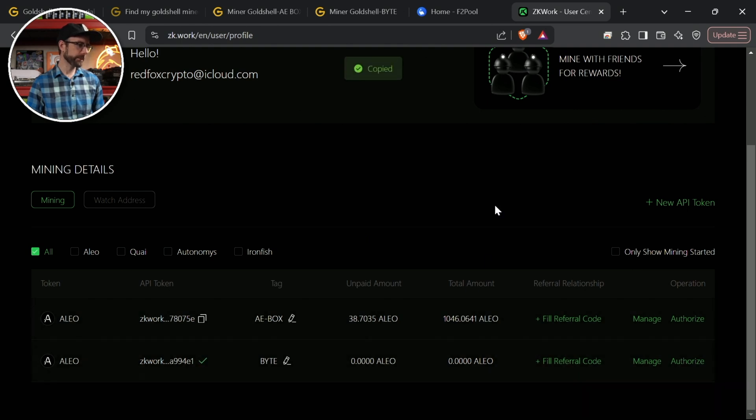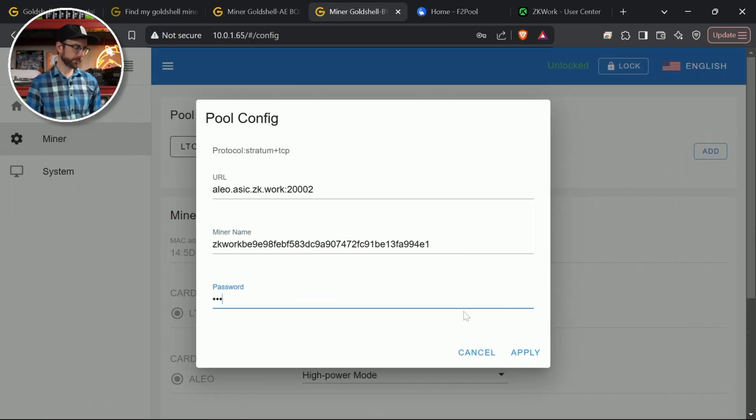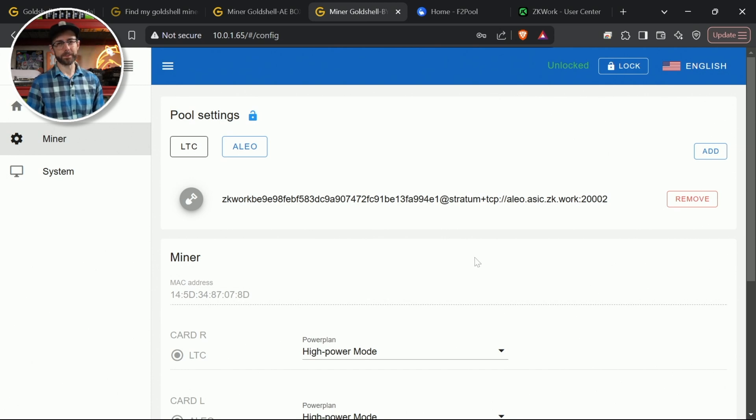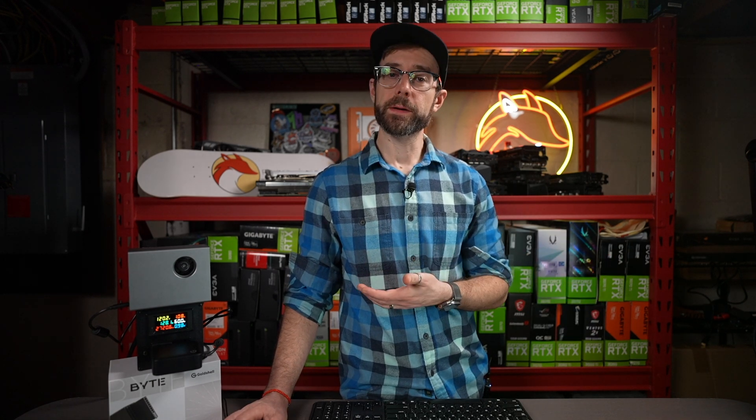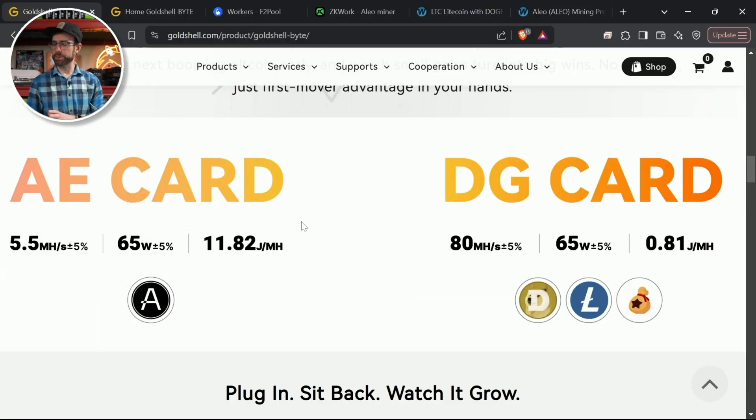I'll grab this API token and put it into the miner name field, same thing with password 123, and hit apply. Give it a second to start mining. Over on Gold Shell's website, let's check the marketed performance versus what I'm getting. On goldshell.com for the Bite, it says the Aleo card should do 5.5 megahash per second at 65 watts, and the Doge card should do 80 megahash per second also at 65 watts — so about 130 watts total. The meter says I'm doing 128 watts right now, so really accurate.